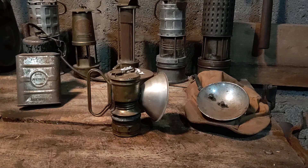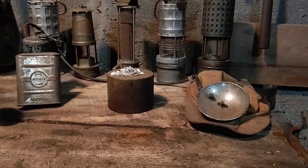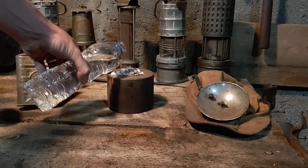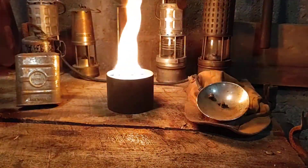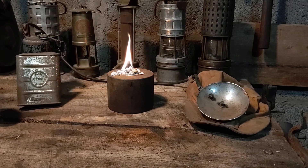The principle of how this lamp works is with a chemical called calcium carbide, which is a man-made mineral that reacts with water to create acetylene gas. I have some set up on this block here — we just add a little bit of water to the calcium carbide and ignite it. You can see it's a fairly violent reaction.